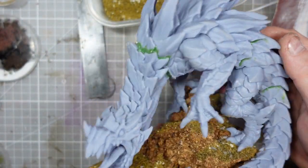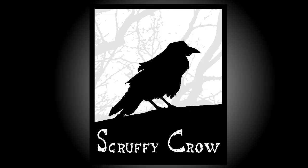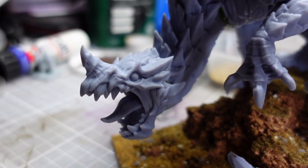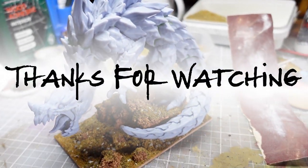And there we are — he is ready for his first undercoat. That's all for this video. Please let me know what you thought down in the comments, maybe subscribe for more, and as ever, thanks for watching. Bye.